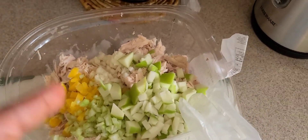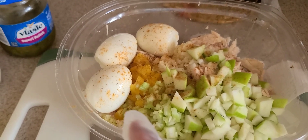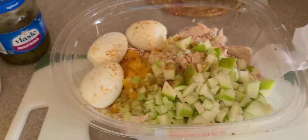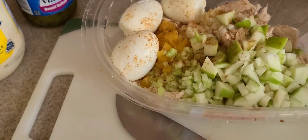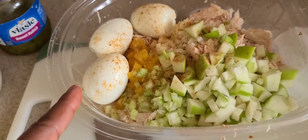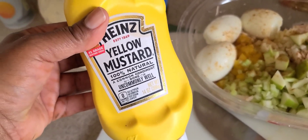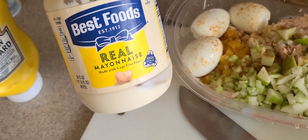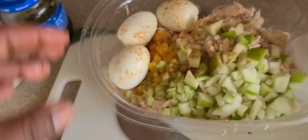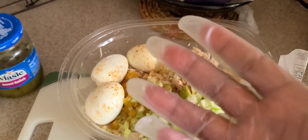I got my three eggs in here and I added just a smidge of sea salt — not too much, because the rotisserie chicken is already salty and you don't need a lot of salt. I used some cayenne pepper, just a smidge of yellow mustard, got some mayo right here, and then I'm gonna put in some pickle relish.